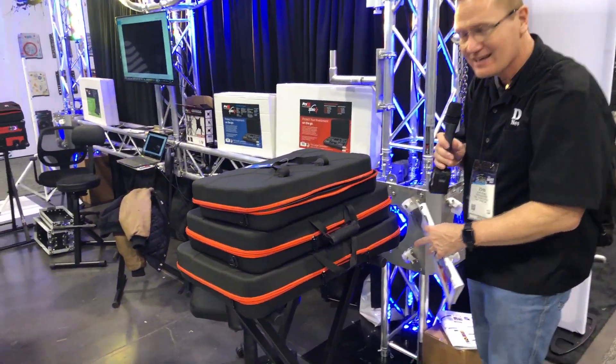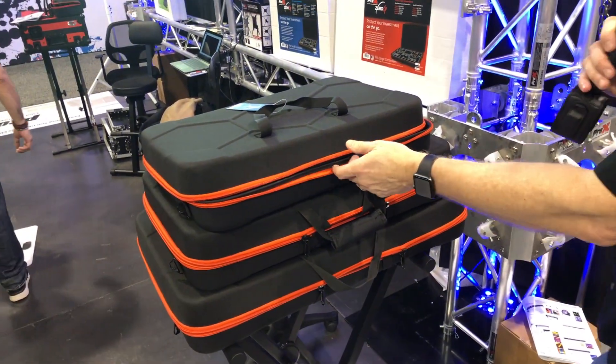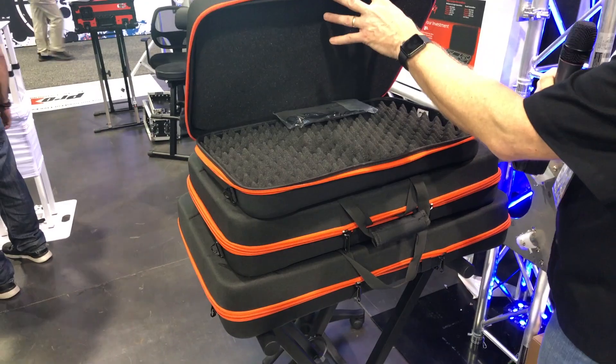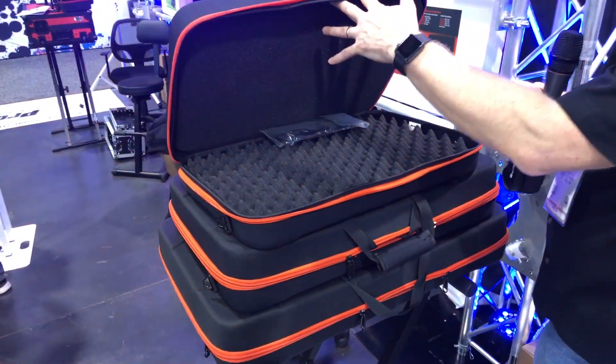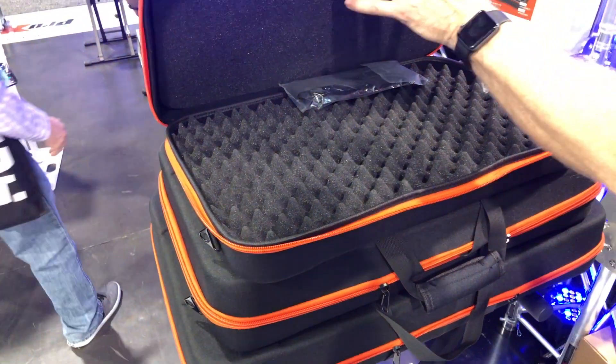These are their little clamshell cases — molded bags designed to put your controller or other gear inside. They've got foam in there to protect the devices, and you can do some modification to the foam depending upon what your needs are.